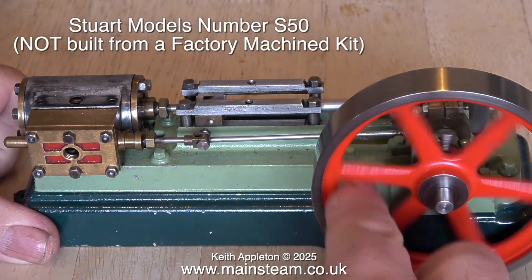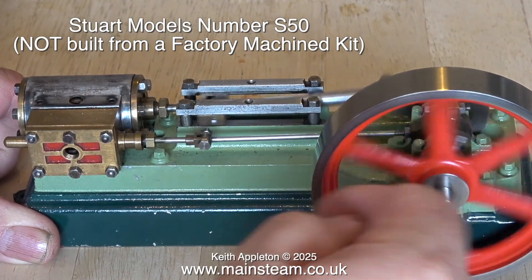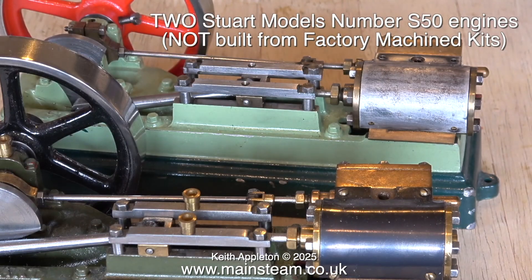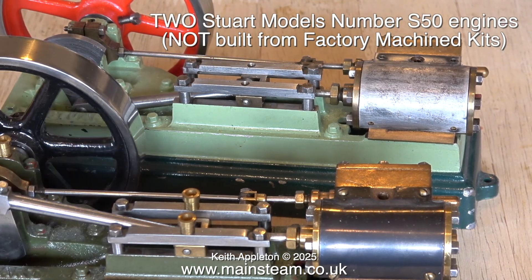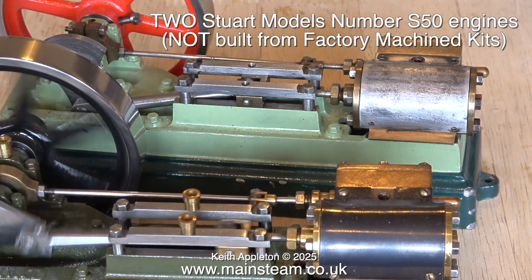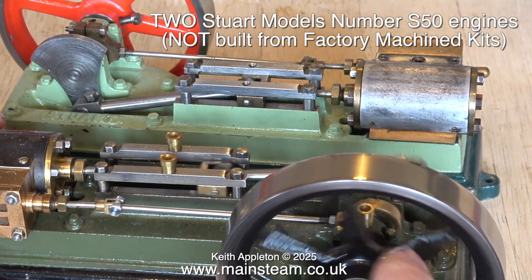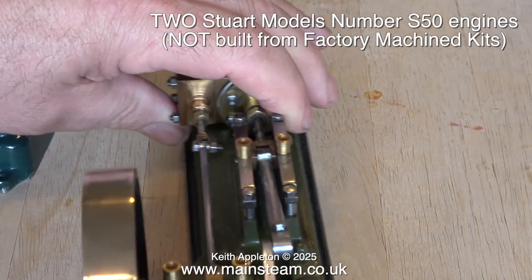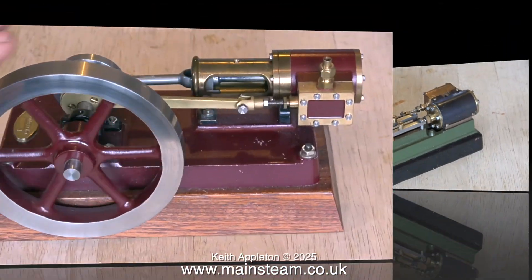The next engine to look at is a Stuart S50. These are very popular horizontal mill type engines. Everything rotates as freely as it should and I can't initially see any problems. In the collection there are two of these S50s; cosmetically one is better than the other, but engineering-wise they're probably about the same. Both are quite old — as far as I'm aware Stuart now use cast iron for the cylinder, steam chest and cover, but on both of these S50s the cylinder parts are made from gunmetal. The run-out on the flywheel is absolutely minimal, which is a good thing because usually on engines of this type the flywheels wobble a bit.